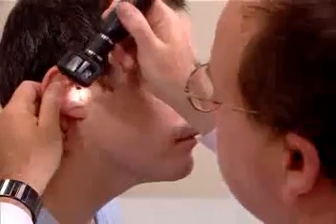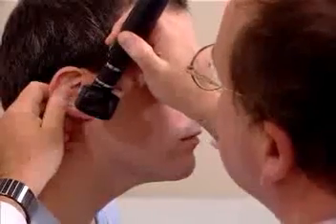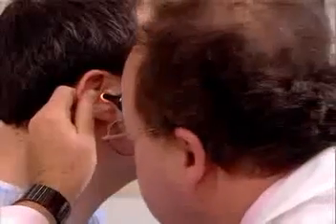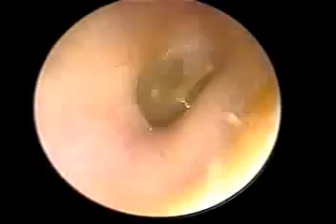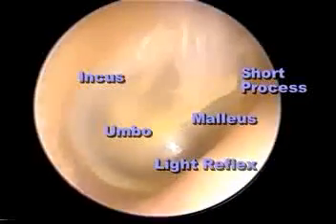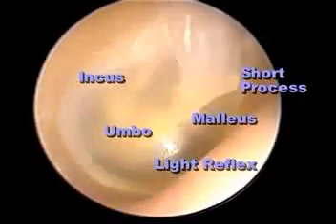The most important part, though, is pulling up, out, and back to straighten the canal. In doing such, you will straighten the canal, place the speculum into the external auditory canal, and visualize the external canal and the tympanic membrane. You'll notice the malleus, the umbo, the light reflex pointing anteriorly, and perhaps other ossicles in the middle ear.